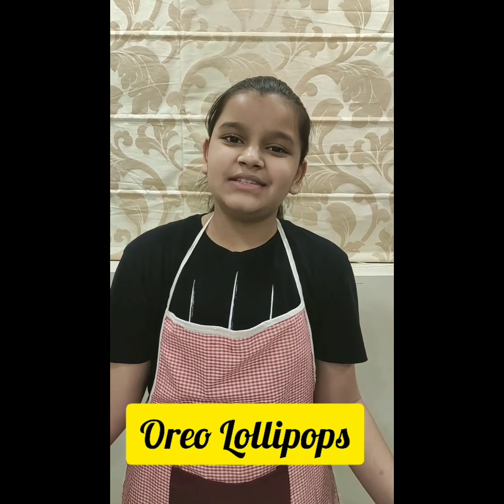Hi friends, welcome to Rishita's Kitchen. Today we are making very yummy Oreo lollipops. If you like this recipe, please subscribe to my channel, turn on the post notifications, share my video and like also.